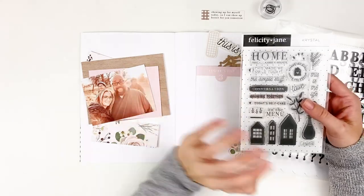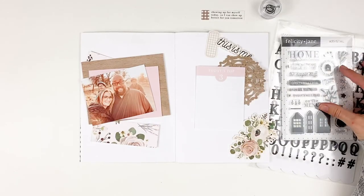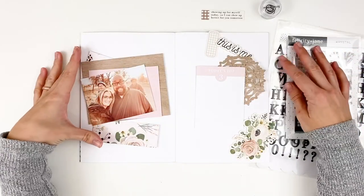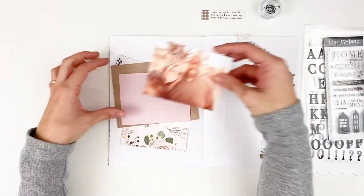I have been loving this collection. It is hands down my favorite collection from Felicity Jane. I've been using it for all my projects this month and I'm really getting down to the last little bits and pieces of the collection.